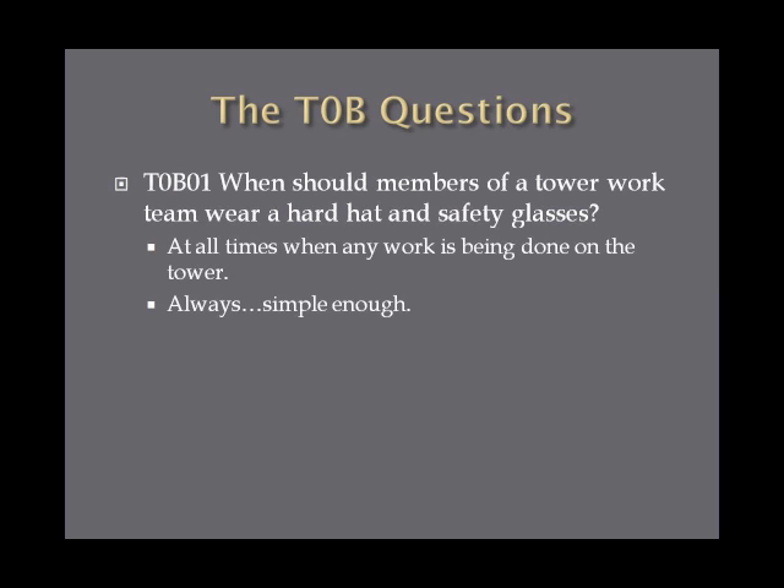When should members of a tower work team wear a hard hat and safety glasses? The answer is pretty simple: at all times when any work is being done on the tower. Just remember to always wear your safety gear and you'll get this question correct.